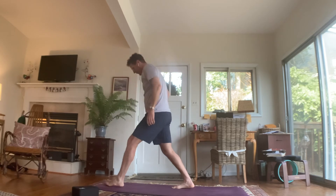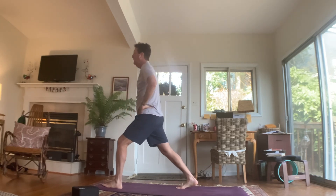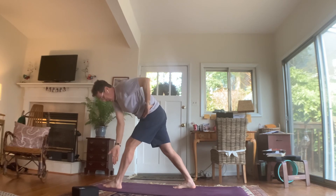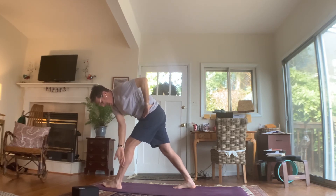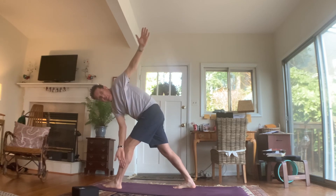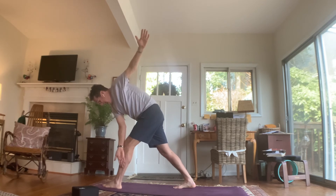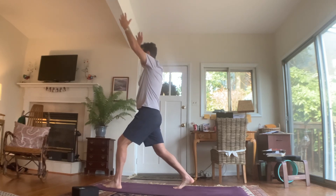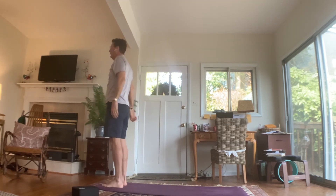Right foot straight back, left hand to left hip, right hand high. Fold over that left leg — right hand to the outside of that left leg, left arm high. Reversed triangle. Inhale. Exhale. Inhale. Unwind — hands high. Step back up to the top of the mat and let's have a seat.